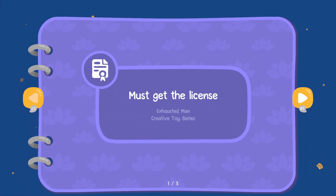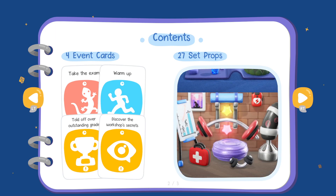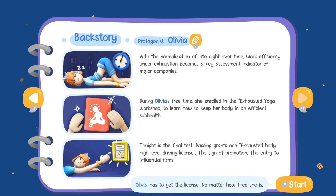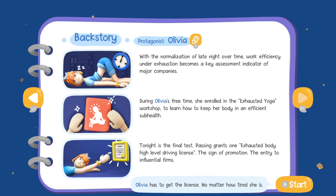Must get the license. Okay, take the exam, warm up, hold off over outstanding grade, discover the workshop secrets. The protagonist is Olivia - we can change her name, but we'll let Olivia stay. The normalization of late night overtime: work efficiency under exhaustion becomes a key assessment indicator of major companies. During Olivia's free time she enrolled in the exhausted yoga workshop to learn how to keep her body in an efficient sub-health state. Tonight is the final test - passing grants one exhausted body high level driver's license, the sign of promotion, the entry to influential firms. Olivia has to get the license no matter how tired she is.